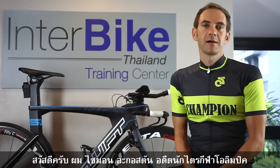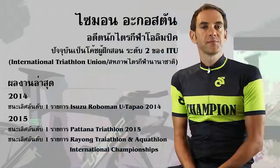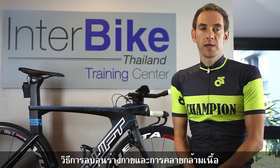I'm Simon Auguston, a former Olympian triathlete, and today I'd like to give you some training tips on how to warm up and how to cool down for training.